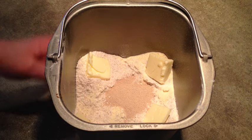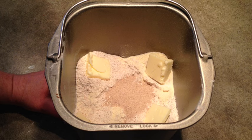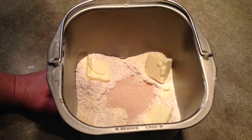I'll pop this in the bread maker — I'm going to use the regular whole wheat setting which takes about 4 hours and 20 minutes. I'll let the bread maker do all the work and I'll show it to you when it's done.